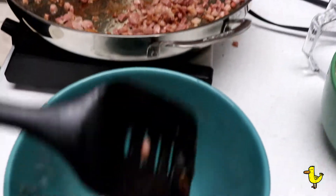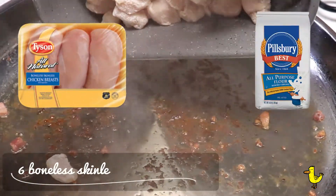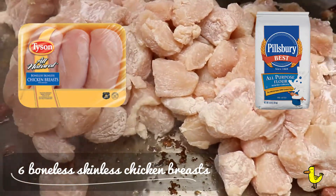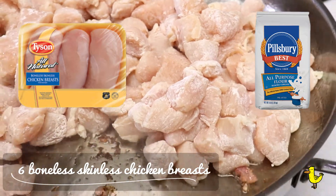Next, you dice six boneless skinless chicken breasts into about one-inch pieces, then just dust them with flour and fry them until they're cooked through, about 10 minutes. The flour will help thicken the milk for the sauce.